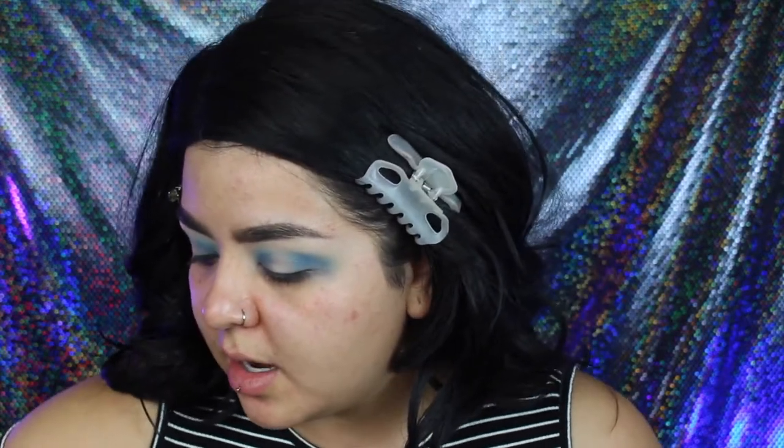I keep getting thrown off by these contacts because they're really, really light. If you do find that you lose a little bit of that lighter blue you can go ahead and add it in. I'm going back in with my Sugarpill palette now — I'm going to go in with the shade called Bulletproof, which is just a matte black — and with that same pencil brush I'm just going to add in a little bit to both the inner and outer corner.